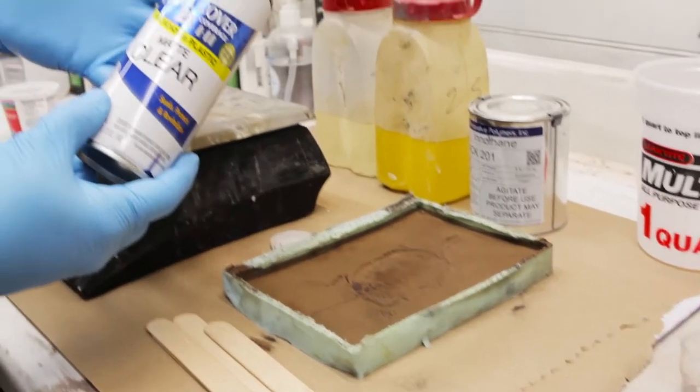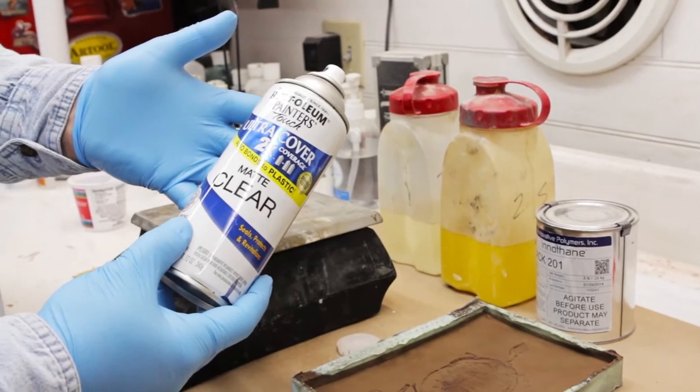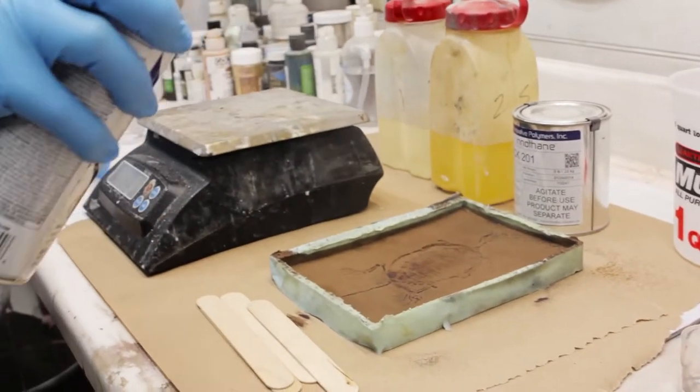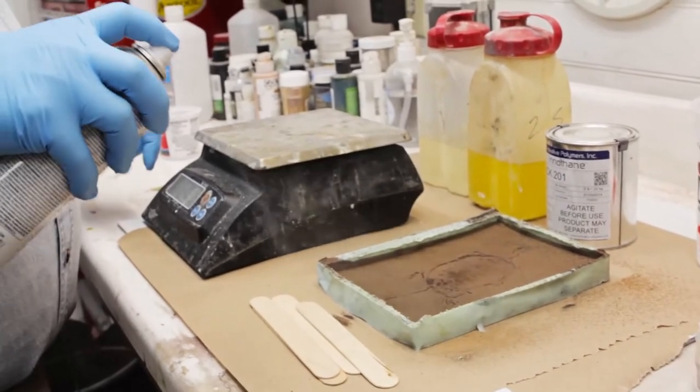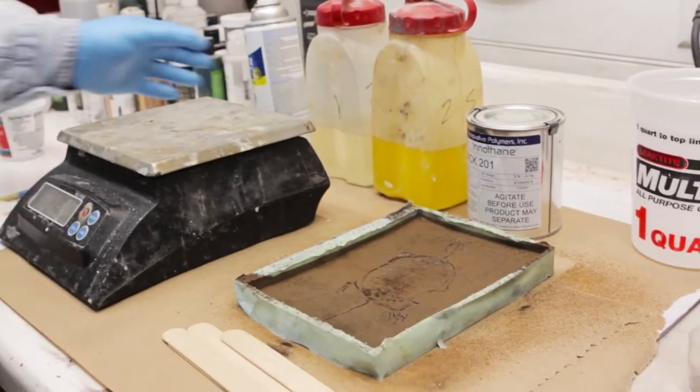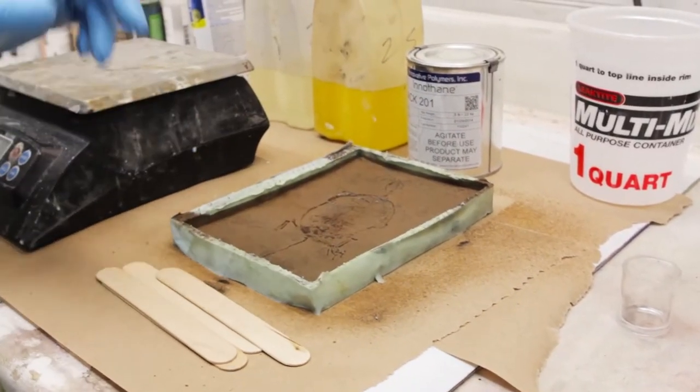Take a little bit of sealer now — just any sealer, I have a matte clear here. It doesn't really matter which sealer you use. I'm just going to lightly cover this surface to help weigh down that bronze powder before we put our material on there.